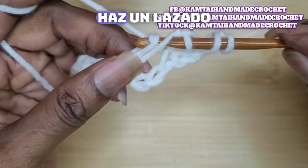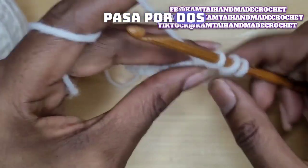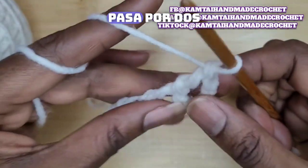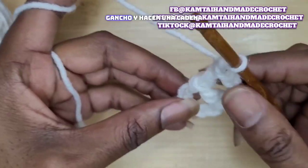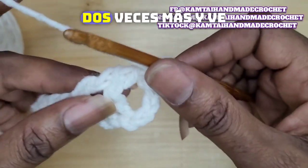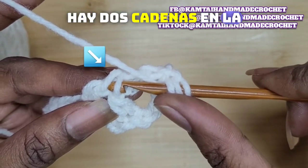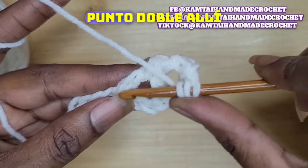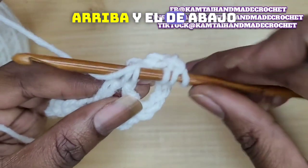Yarn over and pull up a loop. Yarn over, pull through 2. Yarn over, pull through 2. Yarn over, pull through 2. And finally yarn over, pull through 2. Now wrap your yarn around your hook, chain 1, wrap your yarn around your hook twice again, and go right into that little space. There are 2 chains at the bottom of your stitch — that's your first double crochet, right into those 2 loops that separate the top and bottom crochet.